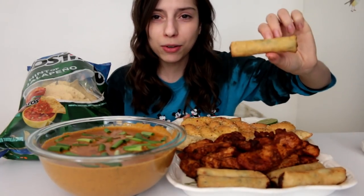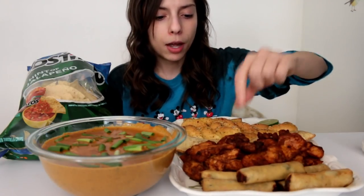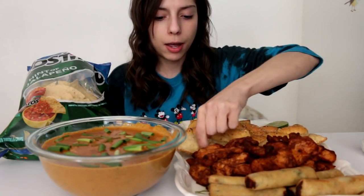Hi guys, welcome back to my channel. Today I'm having a copycat Chili's queso dip, which I've tried before and it's really good. I'm having chips with that — these are the hint of jalapeño Tostito chips. I also wasn't really craving chips like that, so I decided to get a platter of appetizers because, you know, go big or go home. So I have these little egg rolls, blackened chicken, hot pockets, and Italian cheesy bread.